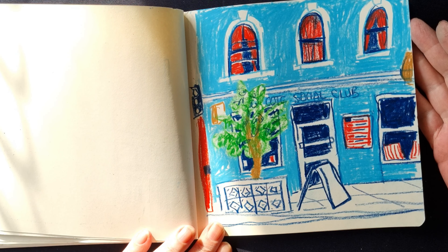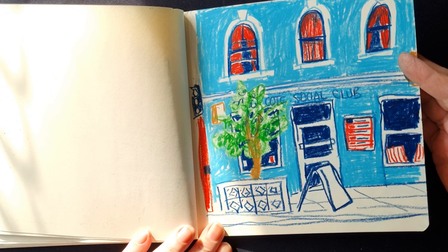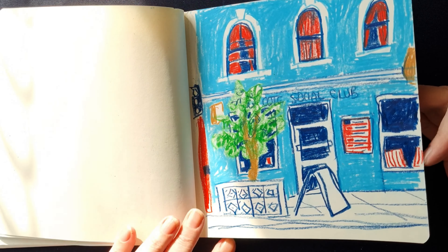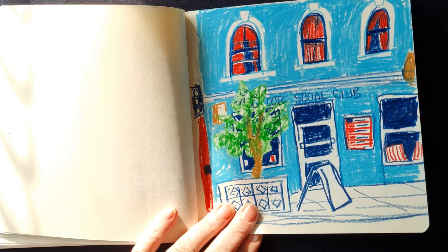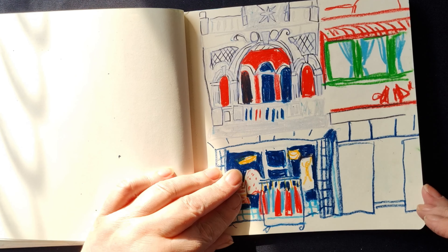Yeah, I like this one. I love the colour scheme I used — the light blue and the red, which was also my limited palette colour scheme for this month. And I'm still using it even in other sketches because I just love that colour scheme.